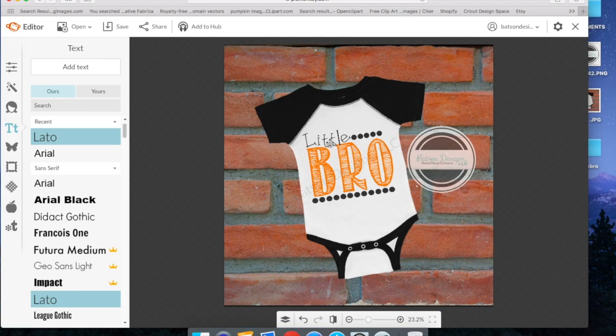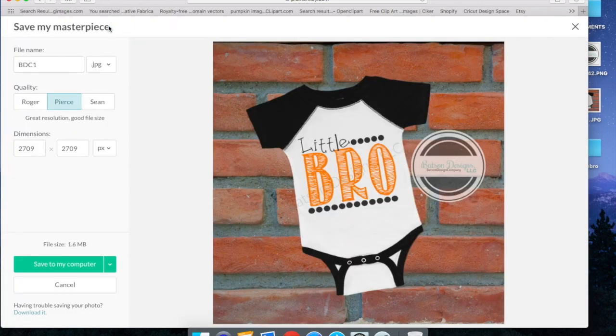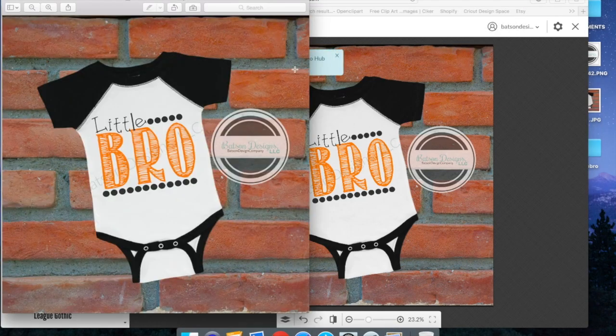Now that we have our mockup done with our image and our watermarks, we're ready to save it to our computer. I'm just going to go up here and hit save. It's going to give you some options — it already gives you a file name, and you can highlight and change it. I'm going to change this one to Little Bro Mockup. For quality, it gives you Roger, Pierce, or Shawn. We're going to select Pierce as our quality — that's the best resolution and file size for our needs. Now I'm going to hit save to my computer, and it's going to download it up here and there it is.